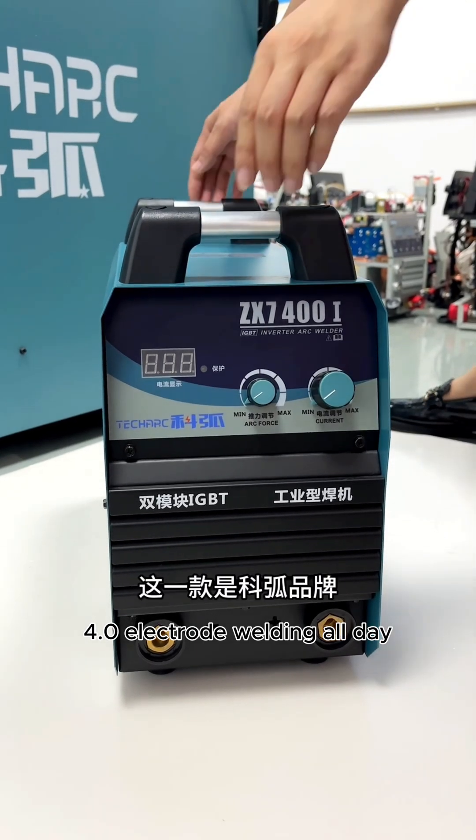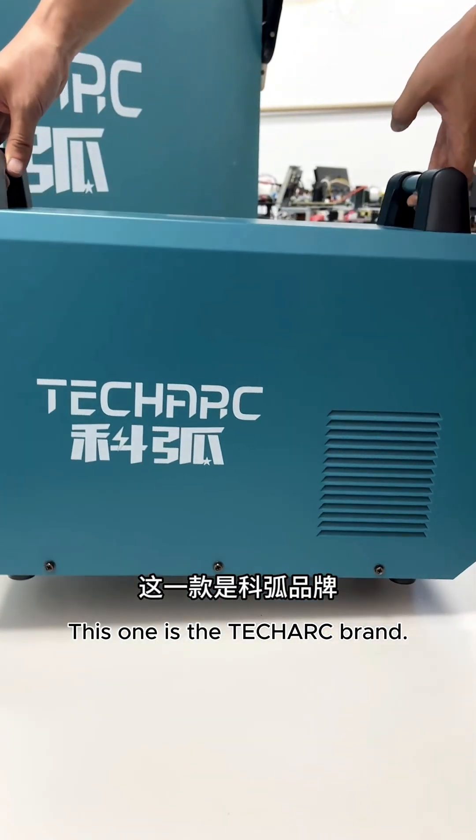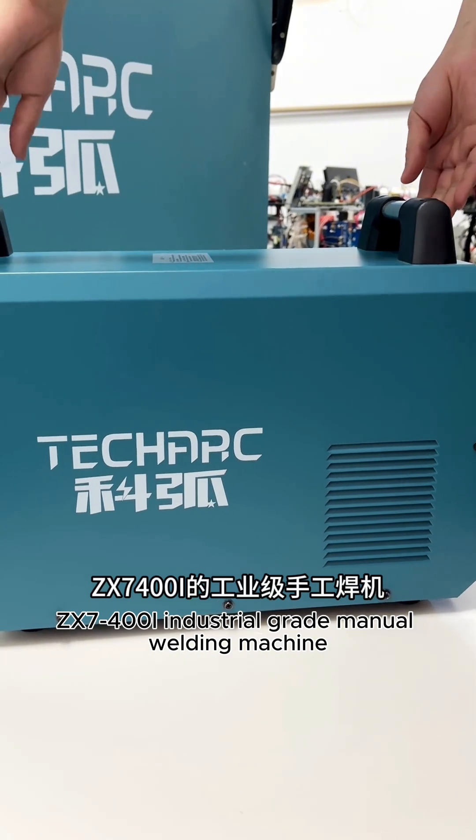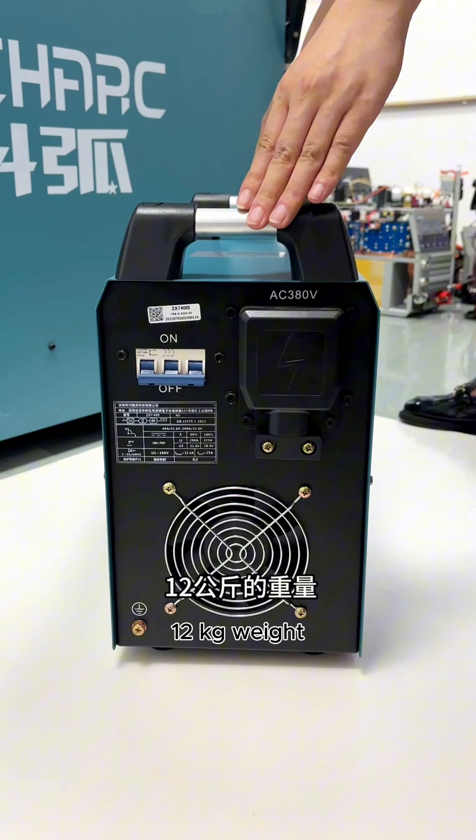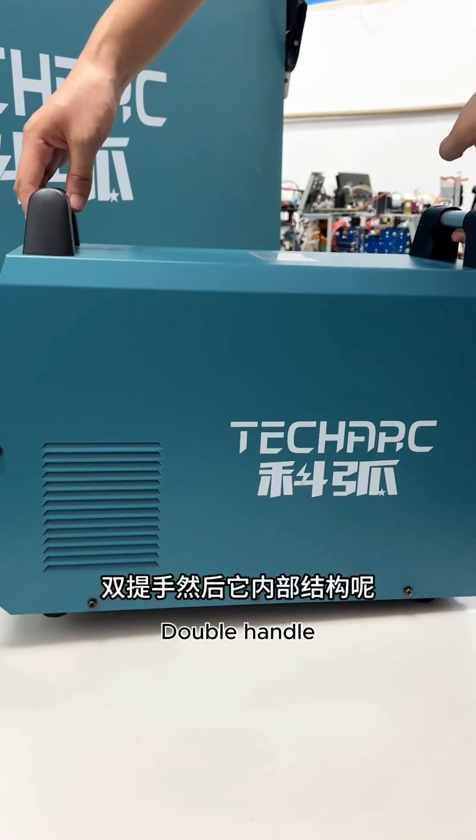For 4.0 electrode welding all day, this one is the TechHark brand ZX740 OI Industrial Grade Manual Welding Machine. It weighs 12 kilograms and features a double handle.